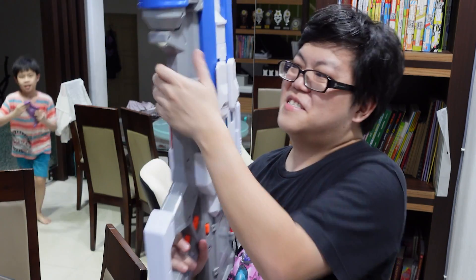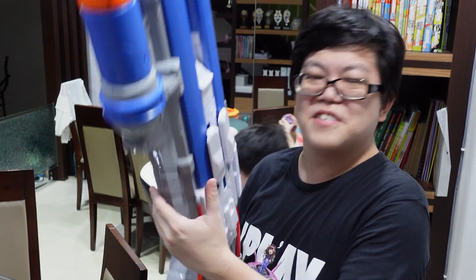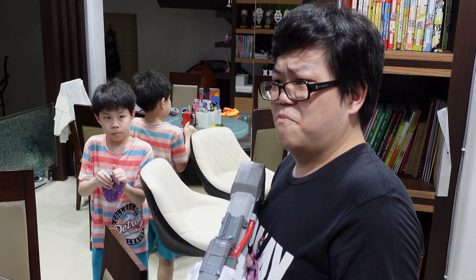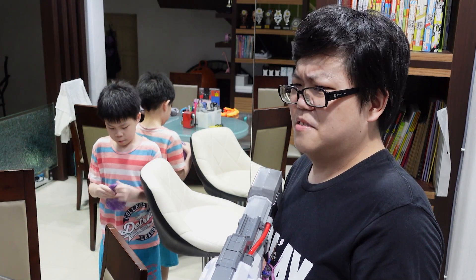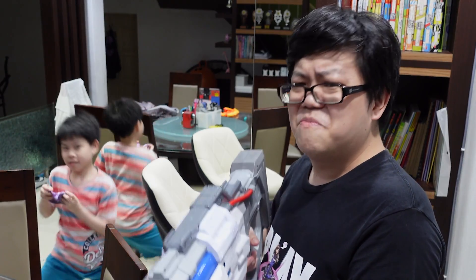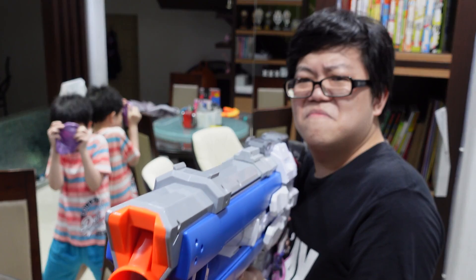This is Marauders, and this is the Nerf Rivals Overwatch Soldier 76 blaster. It has pretty good detailing, but one small problem: this thing runs on 6 D-cell batteries. First of all, they're very hard to find, and when you do find them they're quite expensive. On top of that, batteries deteriorate and the performance is actually a bit disappointing.